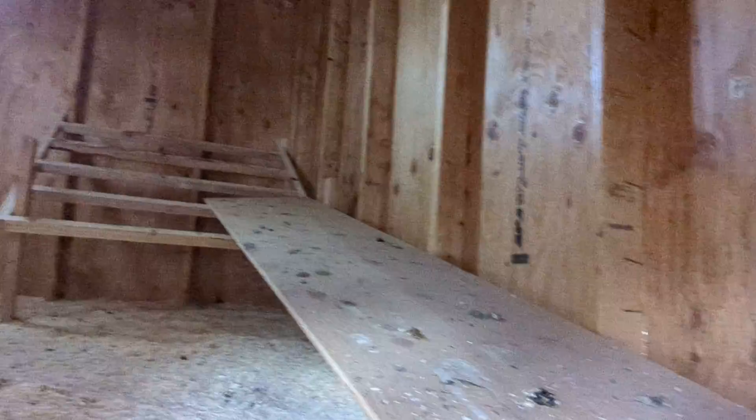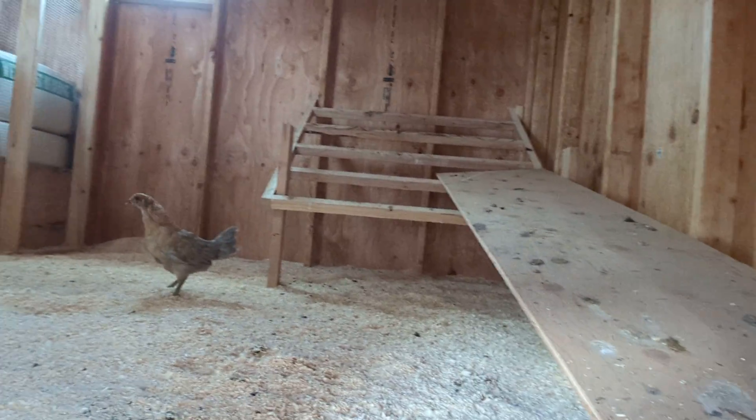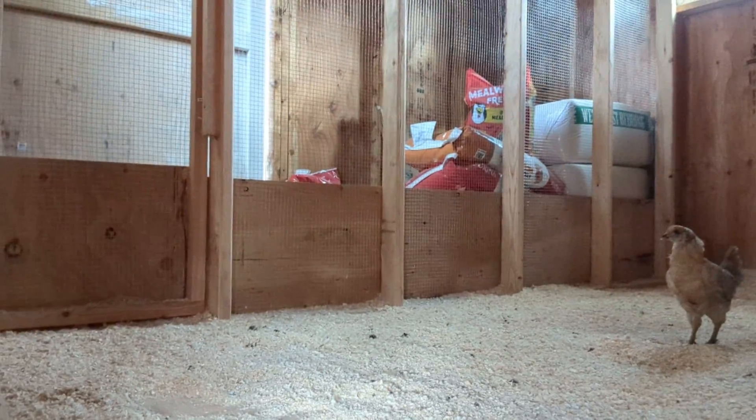Here's the inside of the chicken coop. I have a little roost over there that my neighbor put together. I built an inner wall — the inner doors have storage over on that side.